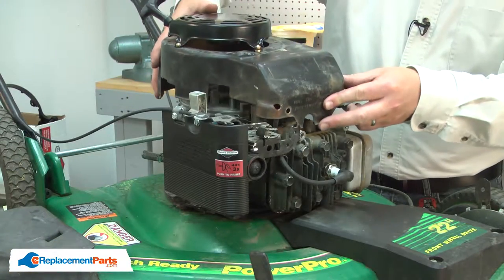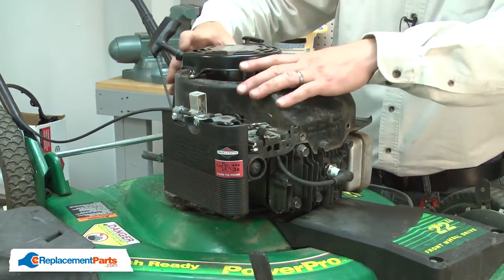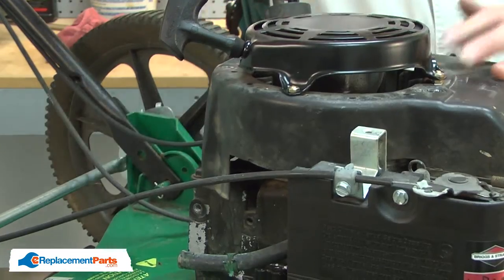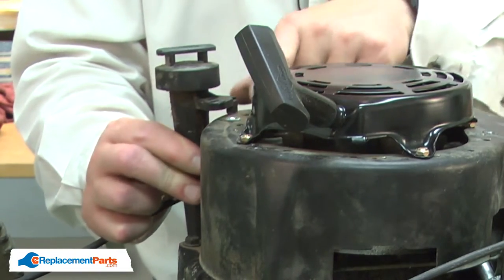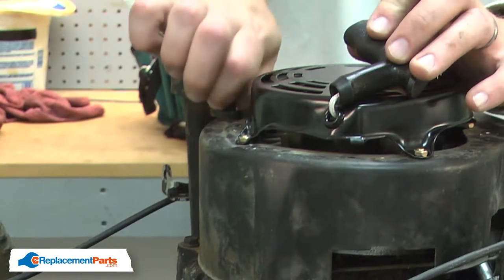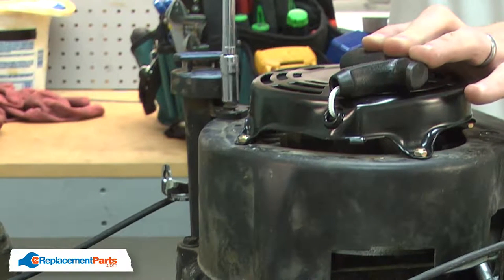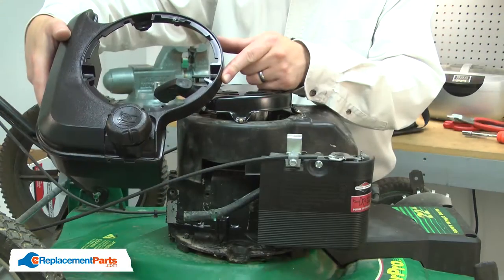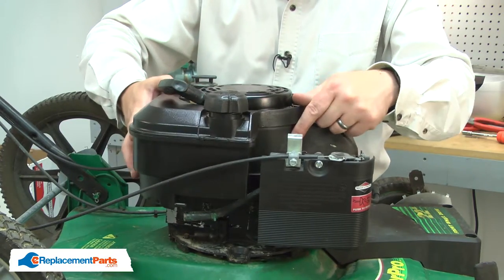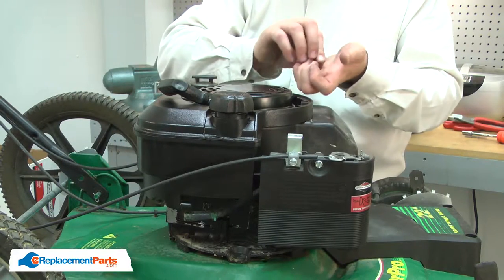Now I can reinstall the blower housing. I'll realign the filler neck with the housing and secure it with the screw. Now I can reinstall the fuel tank. I'll place the fuel tank around the starter, align it with the holes in the blower housing, and secure it with the screws.